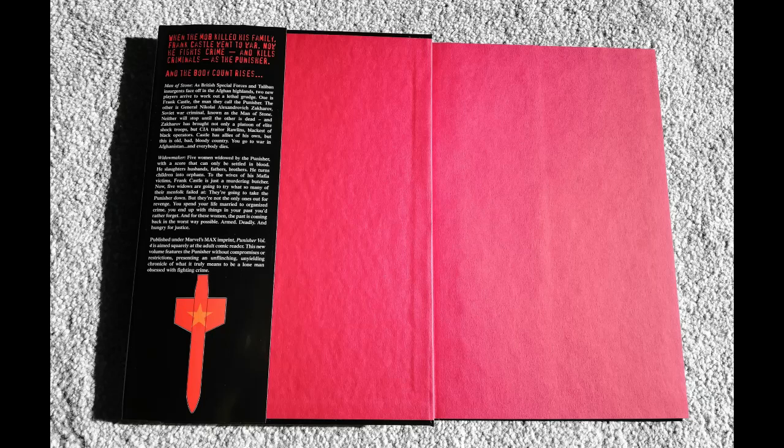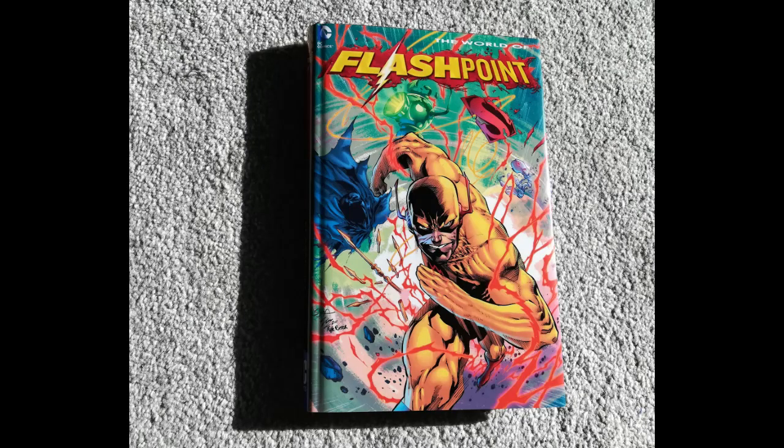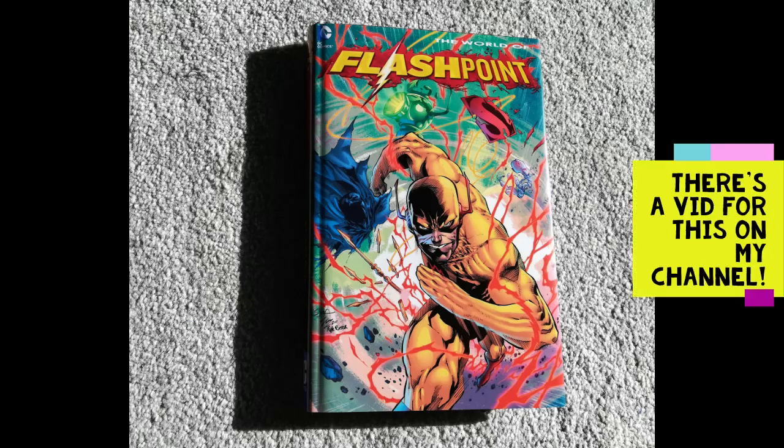Today I'm going to make one for a standard size hardcover. Here is the official DC Flashpoint standard size hardcover — that's the cover, and here's the inside flap. It's slightly unusual compared to the Superman one: it has blurbs in different fonts, some bold, some all-caps, and at the bottom an image with a Flashpoint logo. Slightly unusual, slightly interesting.